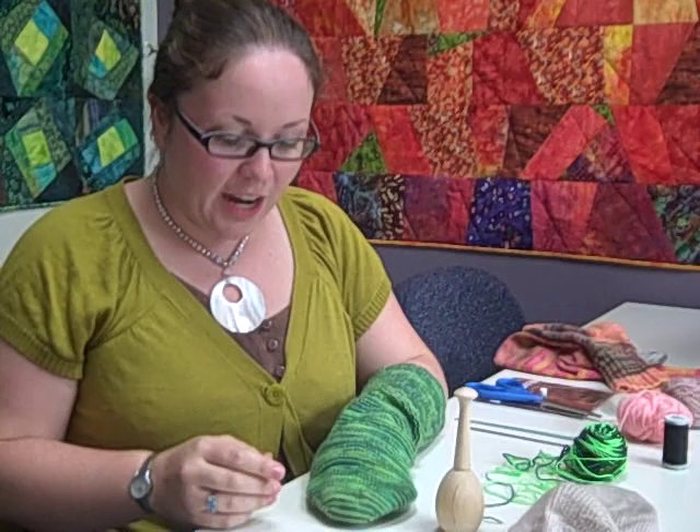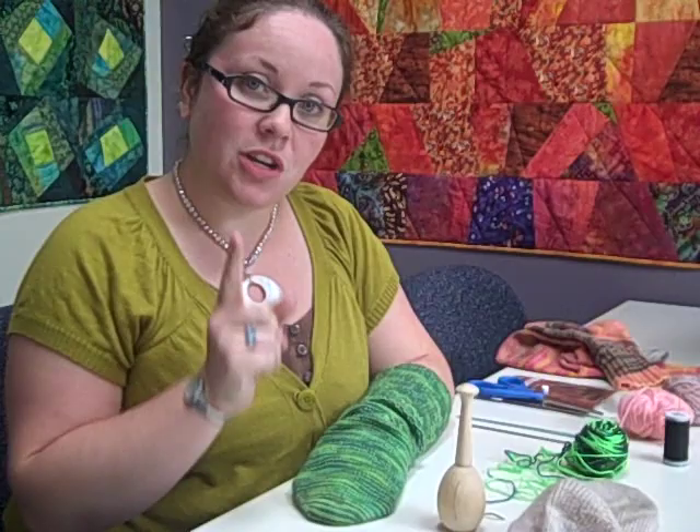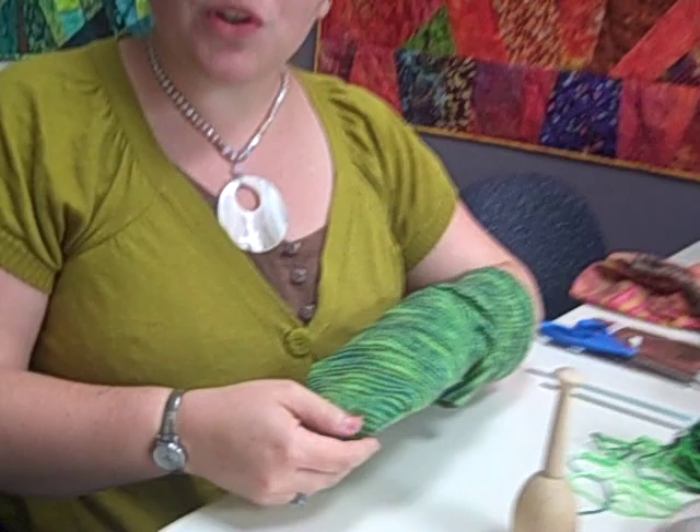It's easier to fix it beforehand. There's that old adage, a stitch in time saves nine. What that means is if you fix one stitch now, it'll save you from having to fix nine stitches later. You'll see what happens when you don't follow it.